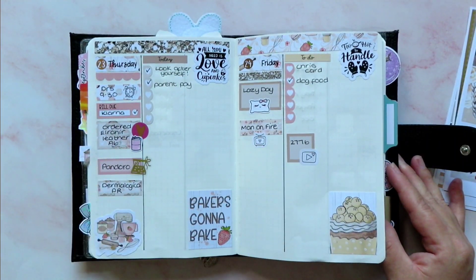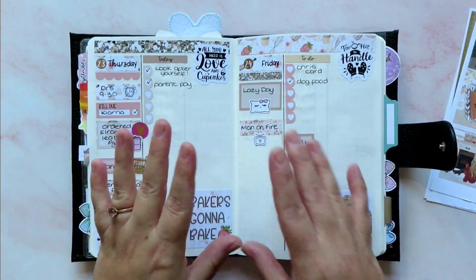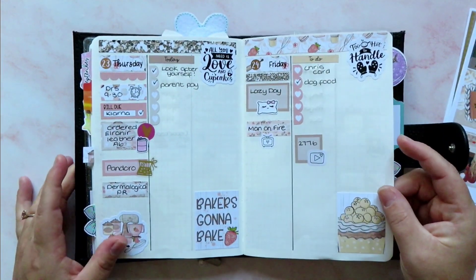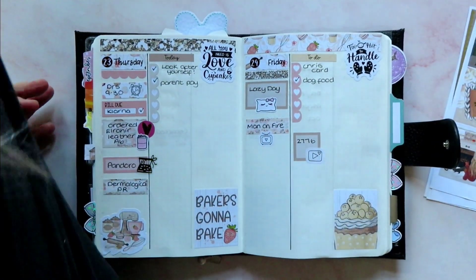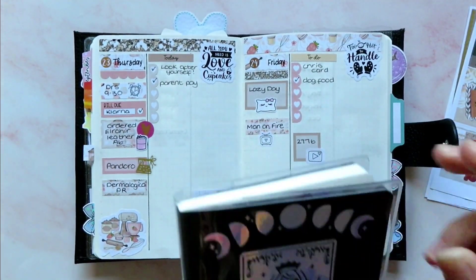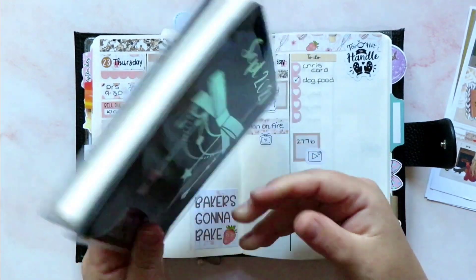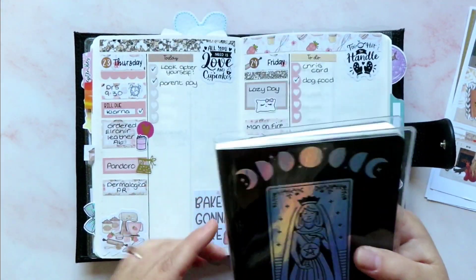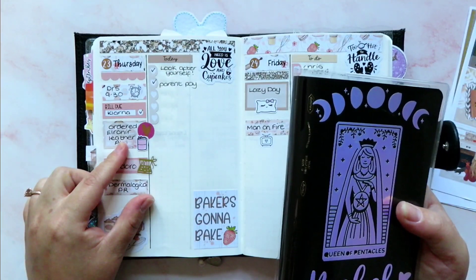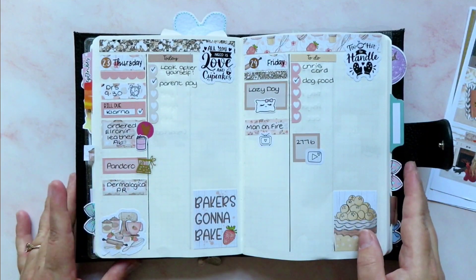I've ordered an Elrohir leather cover for my A6 journal, which you guys don't see very often on this channel. I was going to show you the cover of it because I made a vinyl that I absolutely love — how gorgeous is that? It's going to go in my Elrohir leather. It's an 8-10 week wait. I can't wait, I'm so excited.